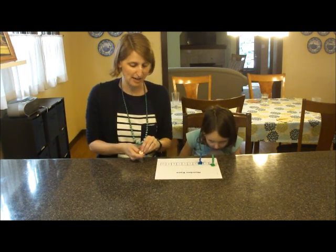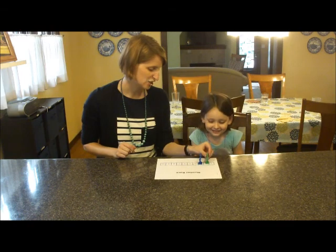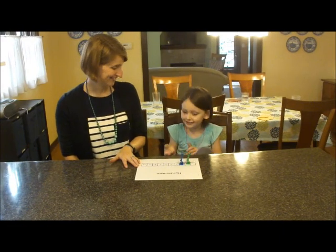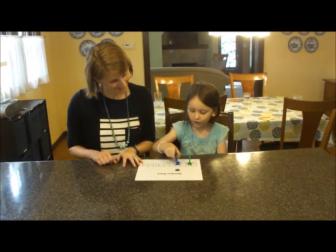So then it's my turn. I got heads, so I say one, two. Your turn. Oh, you got heads. So what do you say? Three, four. Good job.